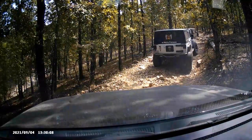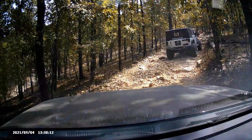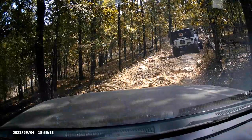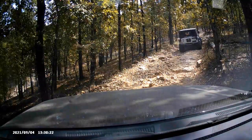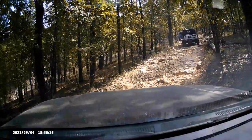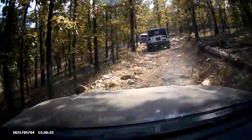This is my second time going out with the 4Runner completely stock. It's an SR5 model, so it's got highway tires, no lift, and no locking rear diff. For those who know what that means — I'm unable to lock my two rear tires together, so in situations like this with articulation and loose rocks, that could be a problem.